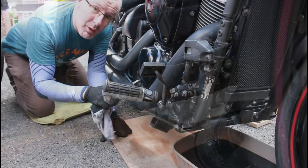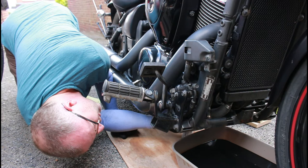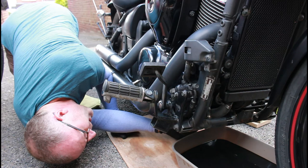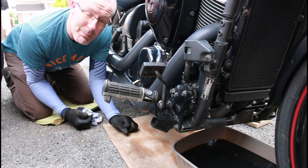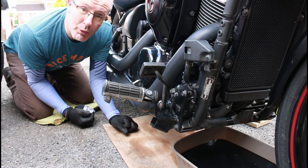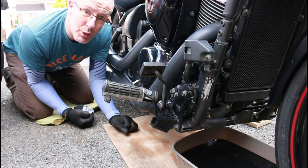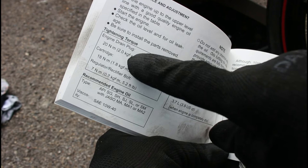The bike has been draining for a good half hour to 45 minutes. I'll wipe the area around the drain bolt hole with clean rag and check for a crush washer. I can't see one stuck to the bottom of the belly pan, so I'll find a decent brass or copper washer, put that on the bolt, then put the bolt back in. The torque setting — as shown in the manual — is 20 newton metres for the drain plug. We don't want to over-tighten it as you can damage the thread in the sump.